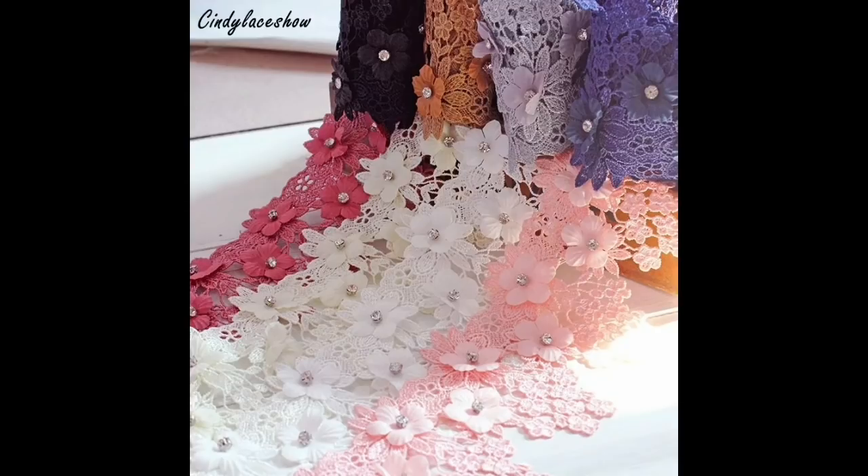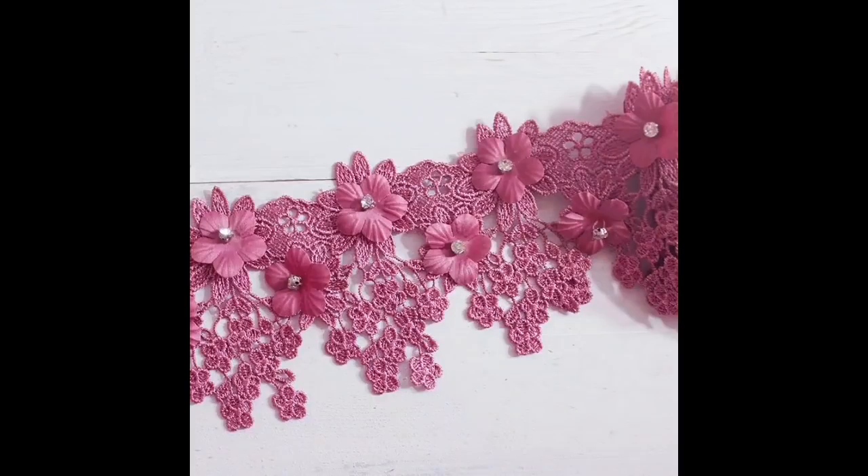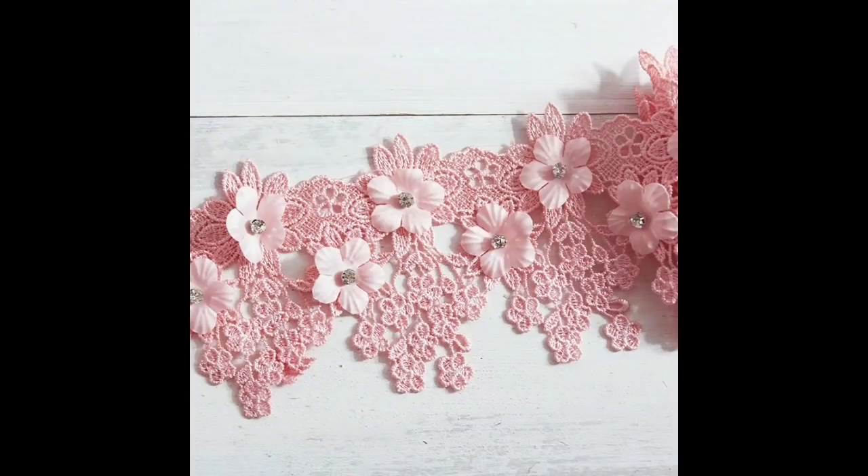And like this one here — rhinestone crystal lace, decorative tassel-y trim, eight colours, and it's £5.67 for two yards. This width is a really good width. Look at the colours as well.